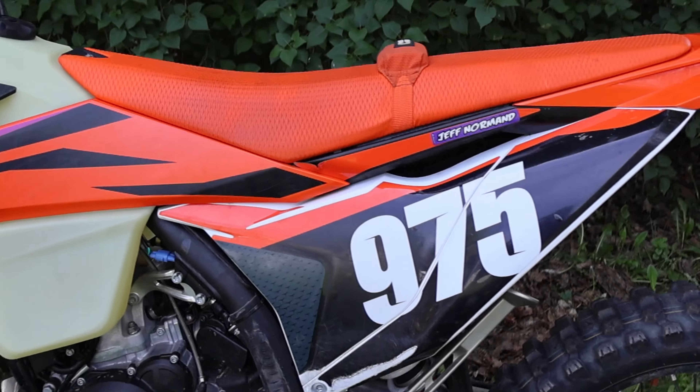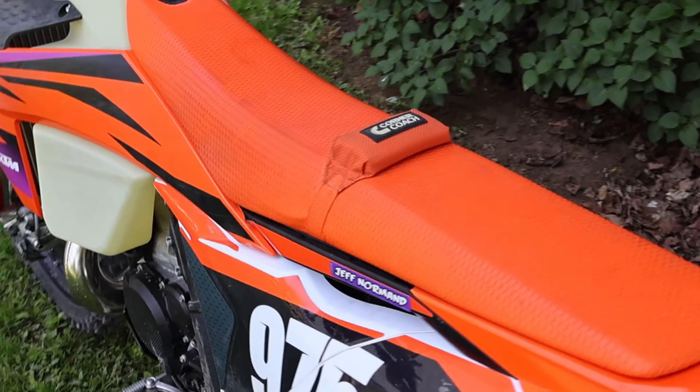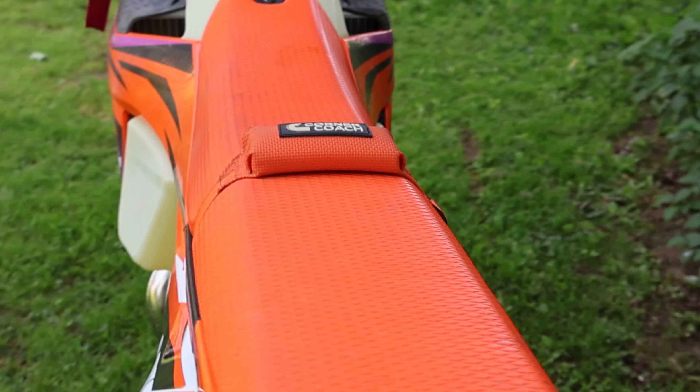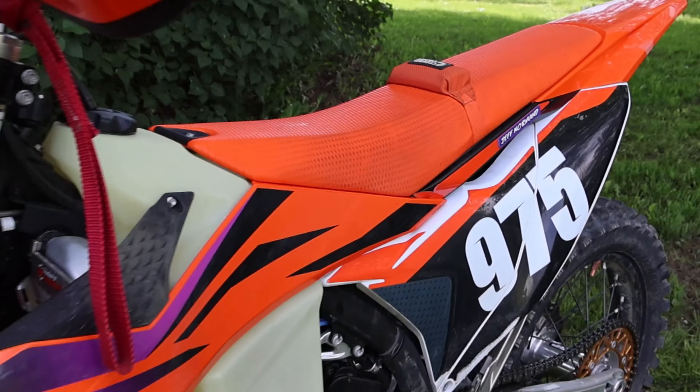Overall, if you want to try a seat bump I say it's definitely worth it — 40 bucks, yes, you're not hurting anything. Knowing what I know now, when I do order my next seat cover I will be getting the internal seat bump. There's nothing wrong with this other than it just looks a little funky for what it is.